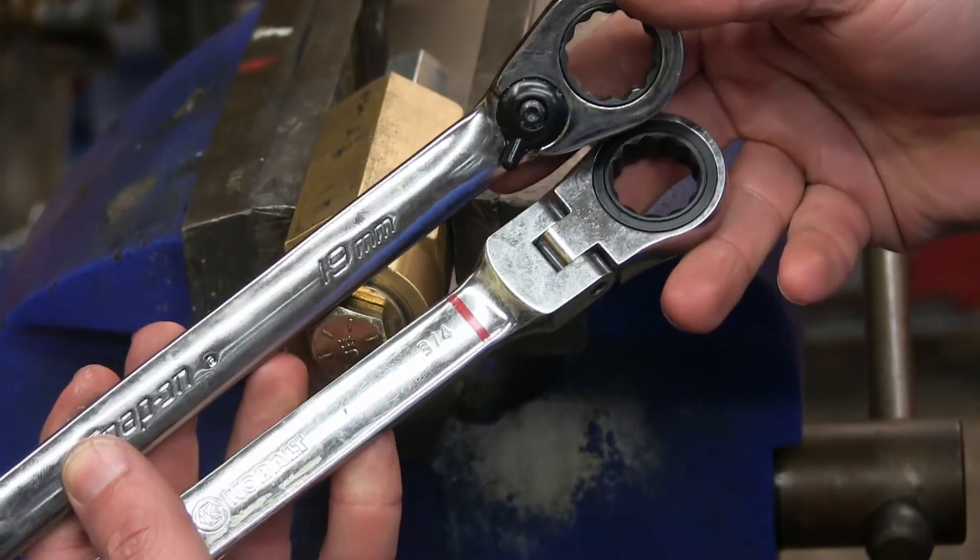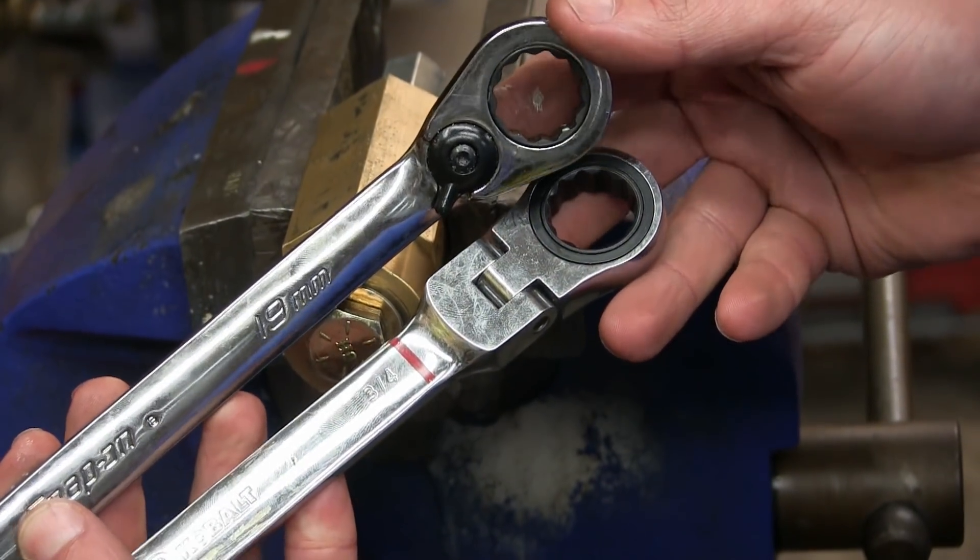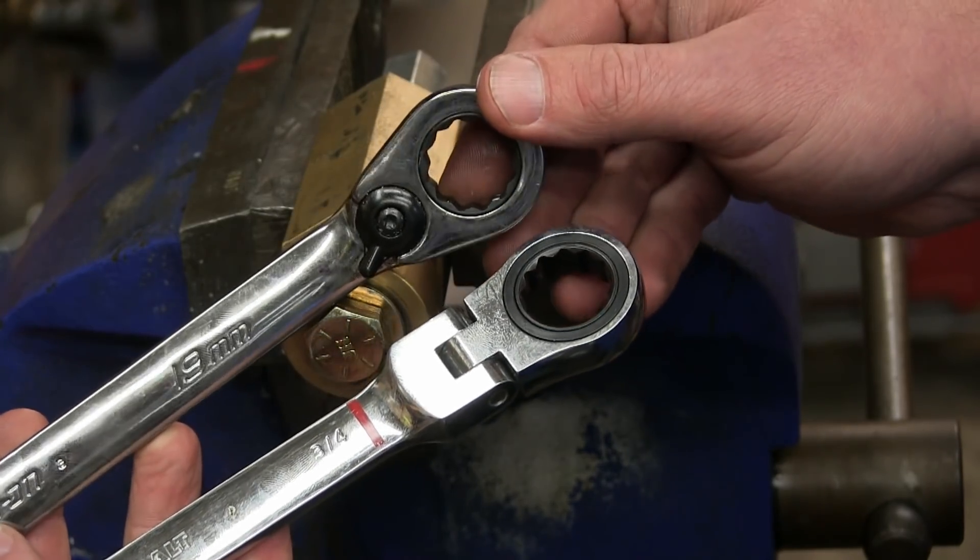Gentlemen, welcome back to the shop. Today we're going to test box ends — not that kind of box ends. USA versus Taiwanese made.